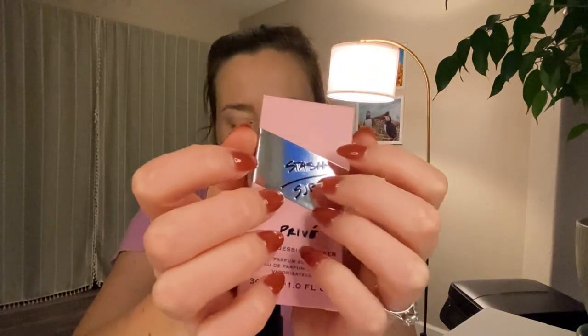I'm going to read through the main accords on Fragrantica. Firstly, we have citrus, which I definitely smell, aromatic, sweet, fruity, musky, soft, spicy, leather, woody, smoky, and herbal. Do you say herbal or do you say herbal? I think I say both. I feel like this smells like something I've smelled before and I'm just wondering what it is.